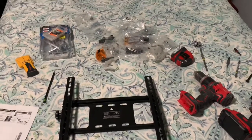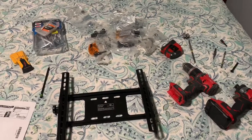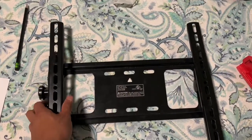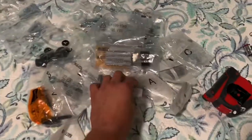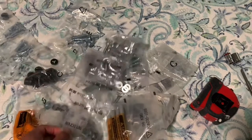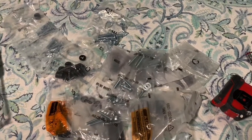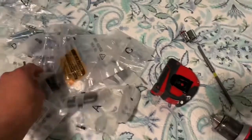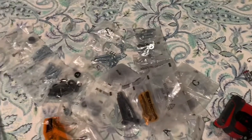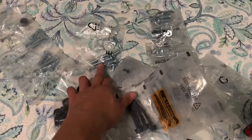Let me show you the tools you need. So you're going to need a mount. Usually the mount comes with all the hardware you need, but in some rare cases the person moved and they have an old mount. It's good to have extra hardware from previous jobs. When you do a new mount it comes with an array of different screws for different configurations, so you can ask the client if you can keep the extras.